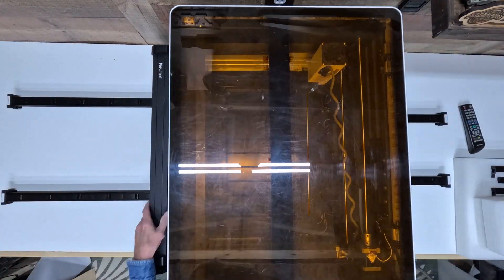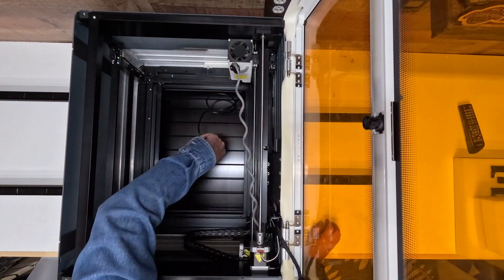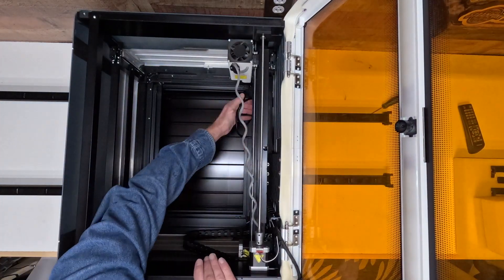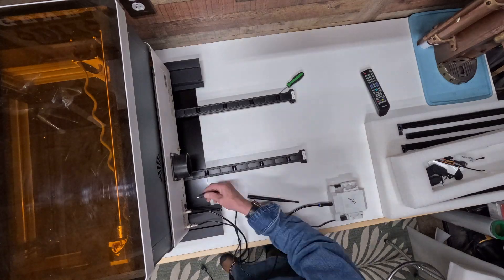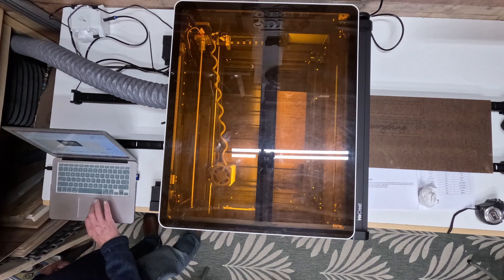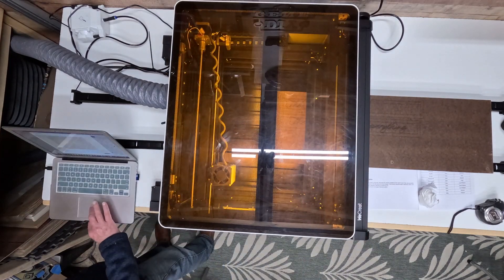Now I'm going to set the machine on here, and you want to make sure that it is very square to it. Then I'm going to come in and connect that to the same plug you do for the roller. Now you're going to go ahead and reconnect all your wiring — it's about wire management — and make sure everything is connecting correctly.